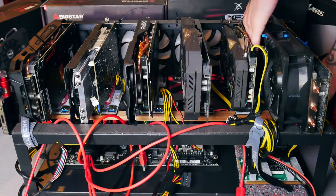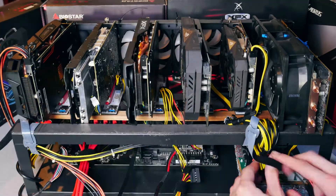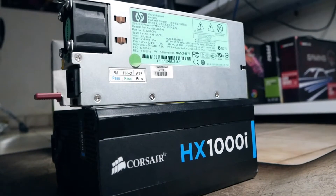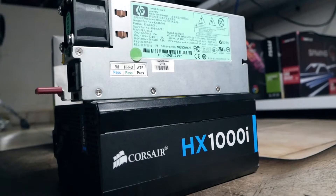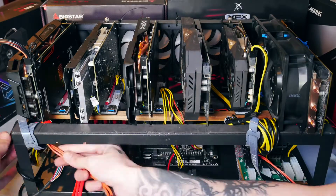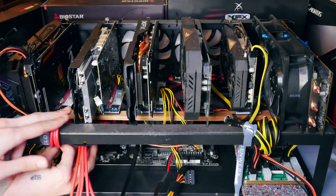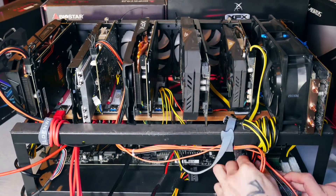Beside cards, motherboard and risers, we of course need a way to power our rig. There are generally two ways to go: the ordinary ATX power supply you'd have in a PC, or the server PSU way. I generally try to go for platinum power efficiency ratings either way, because we're in it for the long term and it's worth it. For GPU rigs I prefer the server PSU way, so we are upgrading the 750W PSU to the 1200W version just to have more headroom.